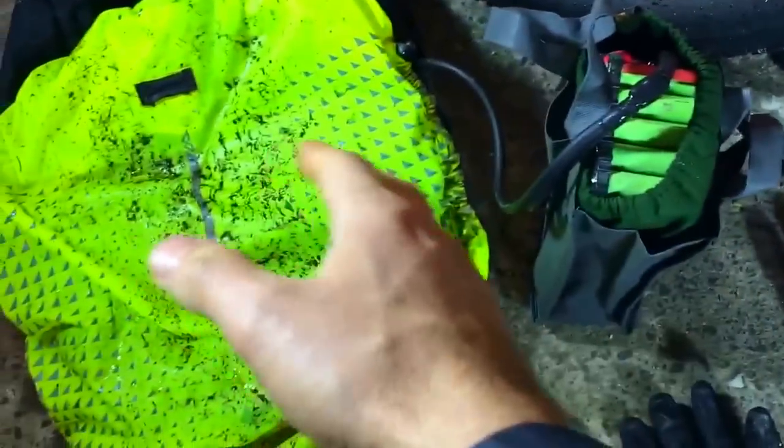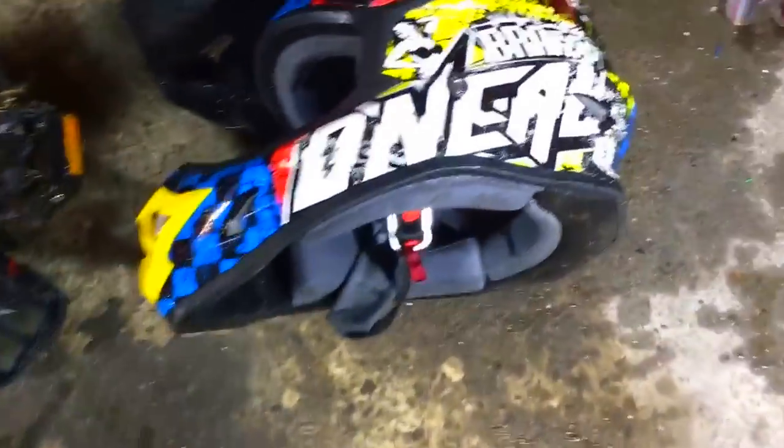My backpack battery has been splashing so much water, but the battery didn't even get wet inside. And check out my helmet!